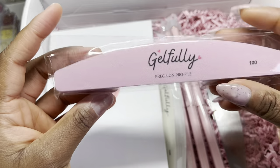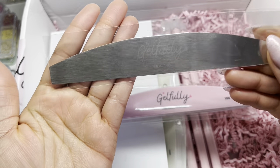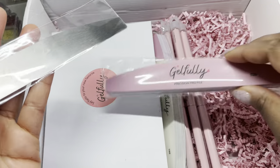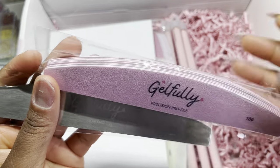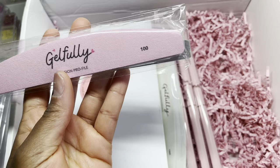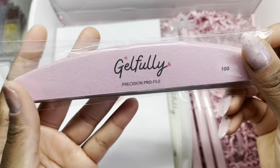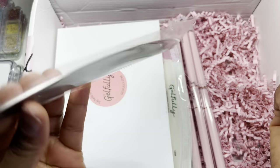Then we also have some precision profiles — I have seen these before. You kind of just peel them on and that's it. This is size 100, which is nice. She's separated the 100 and the 180, so we have our 180 buffer and our 100 file. That is really cool, with a little silver file there as well. We'll definitely be giving that a try.